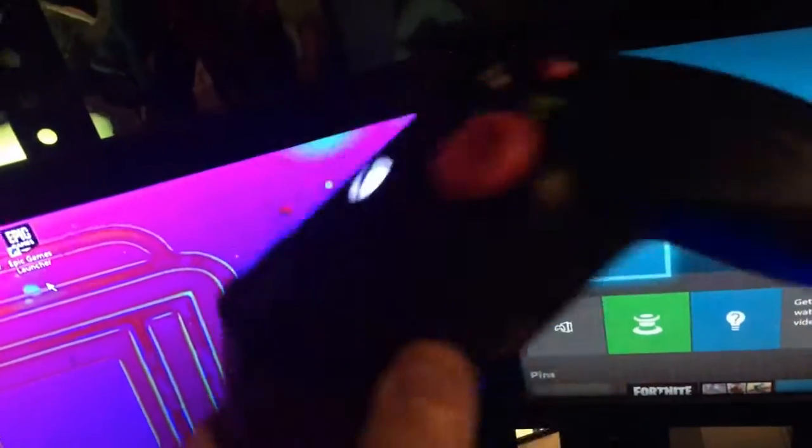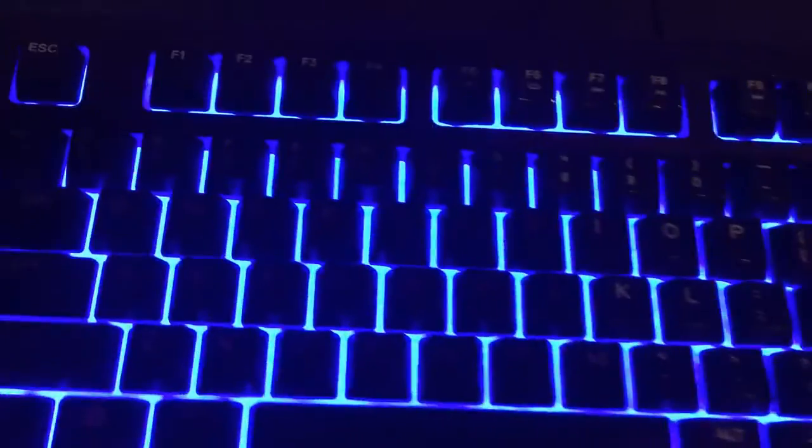First things first, we have my gaming chair right here — it's pretty nice, it was a hundred dollars on Amazon. Second, we have my Xbox clone controller, just a basic controller with a grip on it. And then we have my keyboard here, it's an Apex 100 — I'll have the specs up on the screen right now.